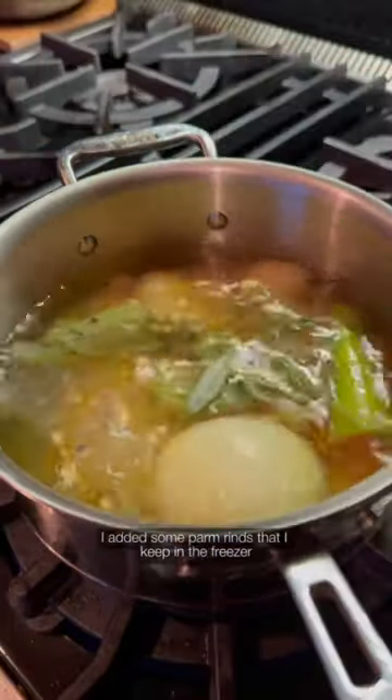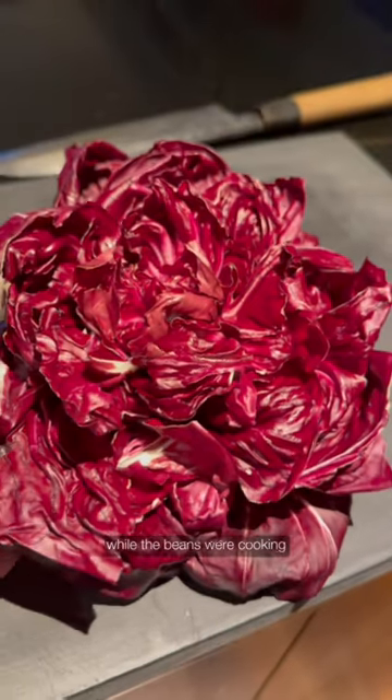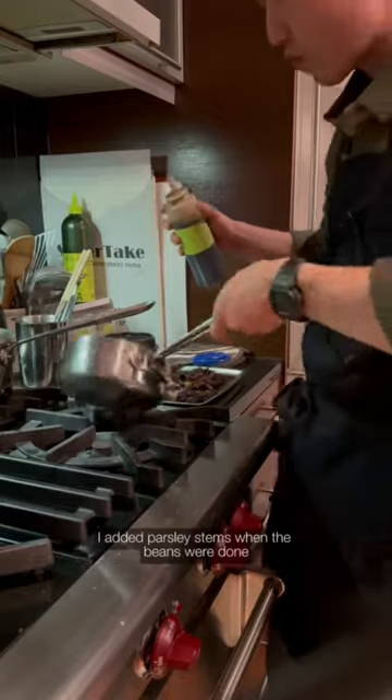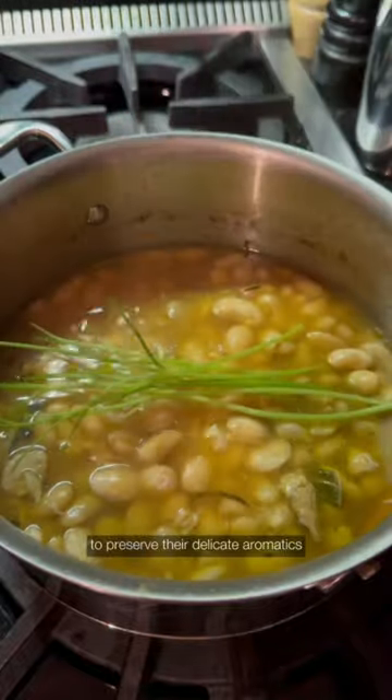I added some parm rinds that I keep in the freezer for extra umami with a handful of black peppercorns for a touch of spice. While the beans were cooking, I seared a head of radicchio that we had on hand and glazed with chicken tade. I added parsley stems when the beans were done, steeping them like a tea to preserve their delicate aromatics.